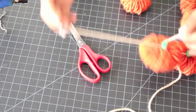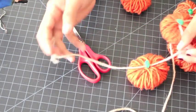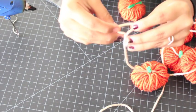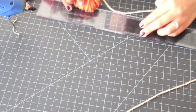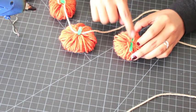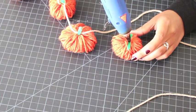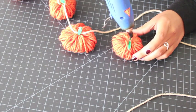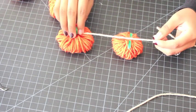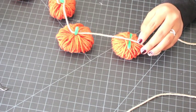Go ahead and make all the pumpkins you need. When assembling the garland, space your pumpkins as equally apart as you want — it's completely up to you. At the ends I usually leave around 10 inches of yarn. Place a dot of hot glue right in the center of the pipe cleaner, then put your tan yarn on top.